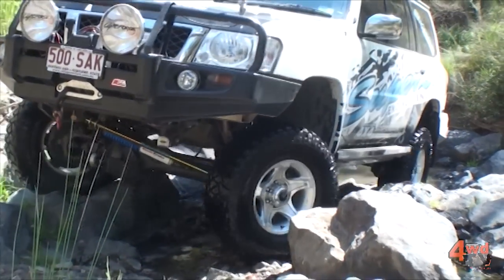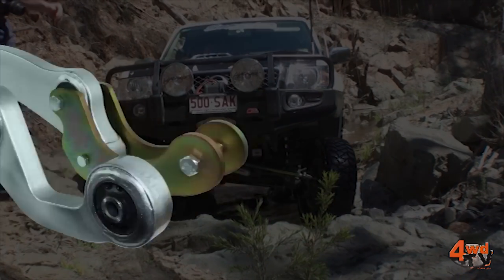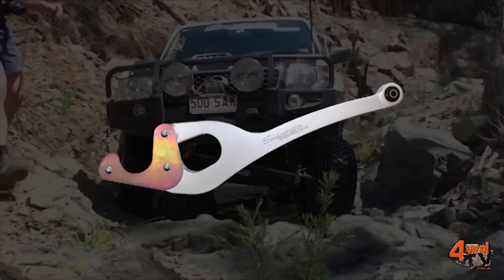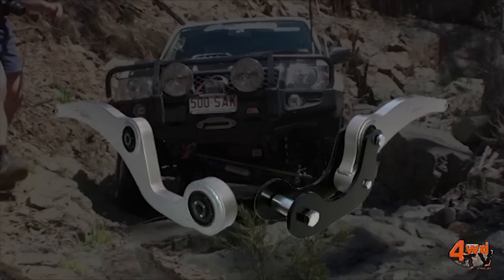Hi, I'm Greg from Superior Engineering. Today I'd like to talk to you about Superflex Radius Arms. Superflex Radius Arms were designed to optimize all available wheel travel from radius arm type suspensions commonly found in Land Cruisers and Patrols.